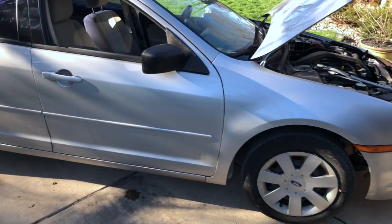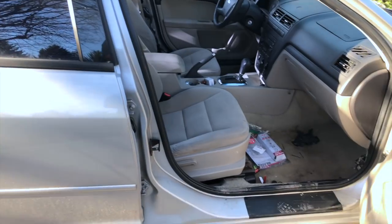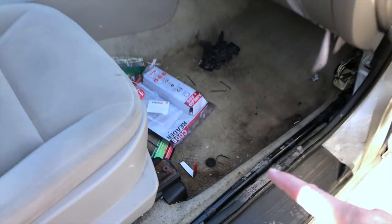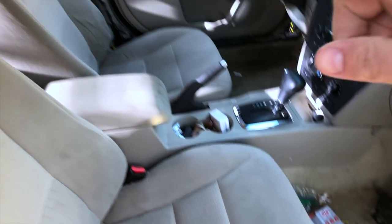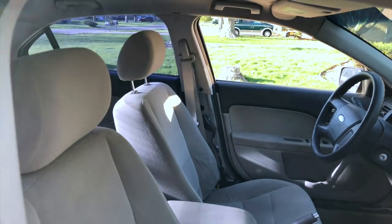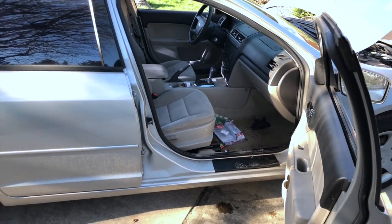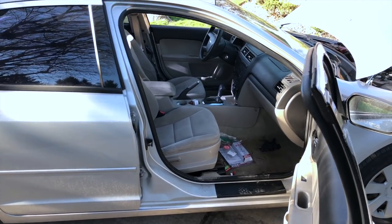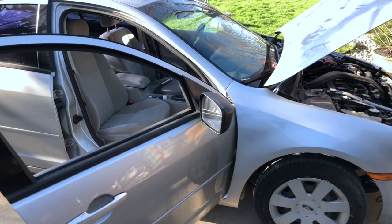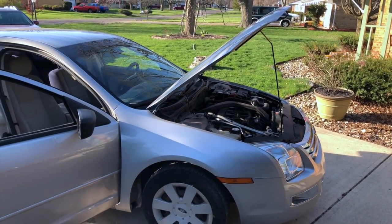Then I have the wheel well liners that need to go in, and that basically buttons up the outside of the car. The other thing I need to do is reassemble the trim pieces — from when I did the seatbelts and airbags I took these trim pieces off here as well as the pillar on both sides. So I need to get all of that reassembled as well. With only an hour to an hour and a half of light, I'm not sure if I'll get to all of this, but I need to get started or I'll never get it done.